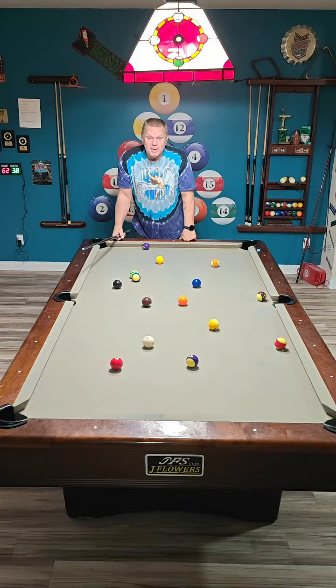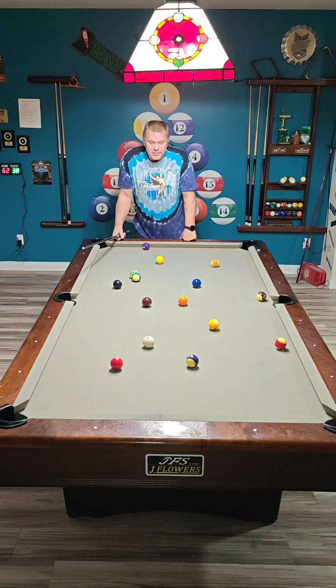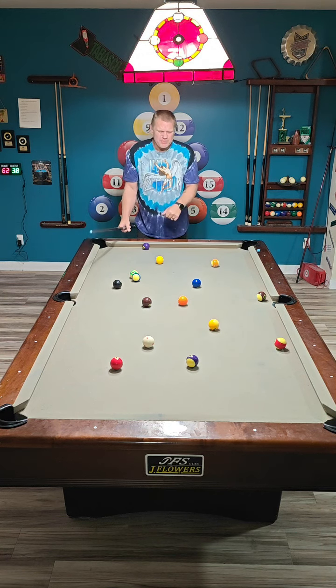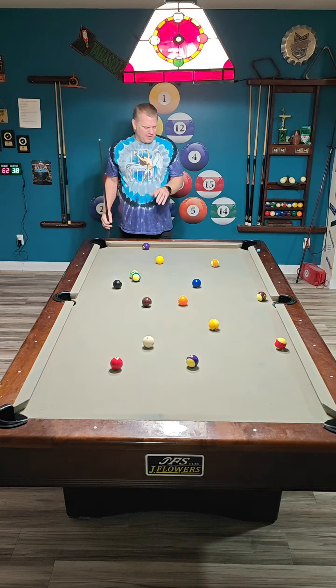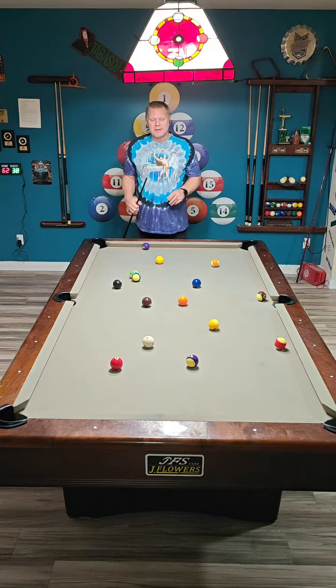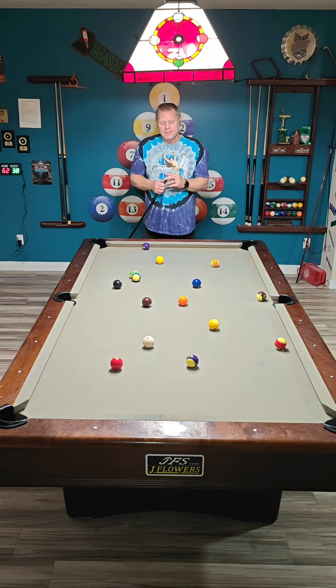First table example. My opponent broke dry — all 15 balls are on the table. This is an eight ball situation. First thing you do after a break, when you get up to the table and your opponent breaks dry, walk around the table and examine things. If you are able to run out a table, examine everything. But examine the problem areas.